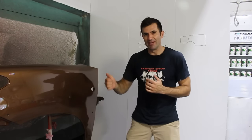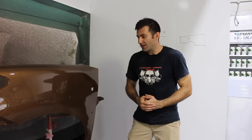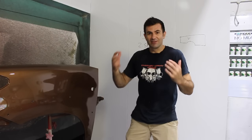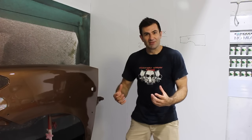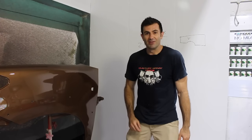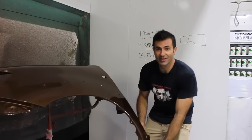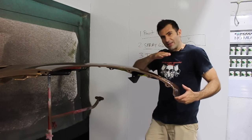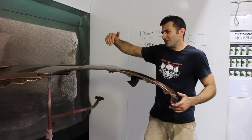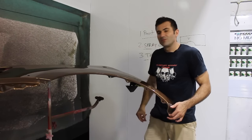Another way to eliminate runs is to use gravity. The reason the paint runs is because gravity is pulling it down. So if you can take that out of the equation, it's definitely going to decrease the amount of runs you get — maybe you won't get any at all. If your panel is off the car and you have the option to paint it horizontal, definitely do it. Clear coat can just sit on there, dry nice and flat, and you don't have to worry about putting too much clear and getting a run. Gravity is your friend.